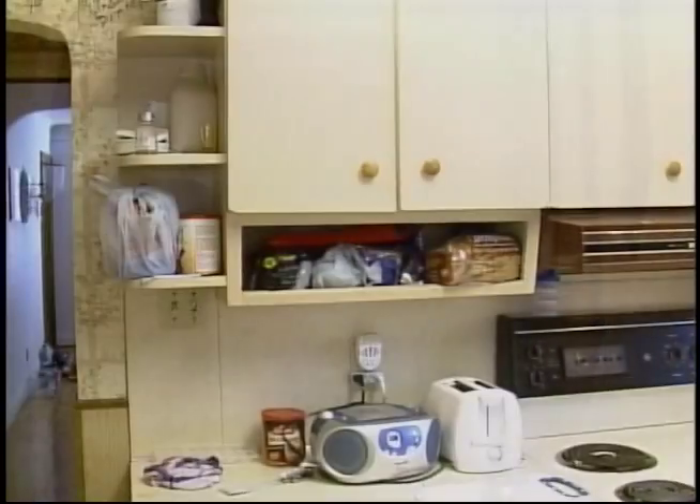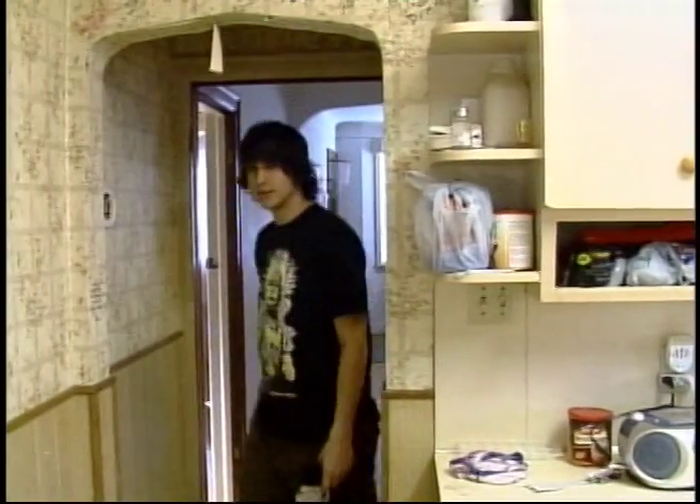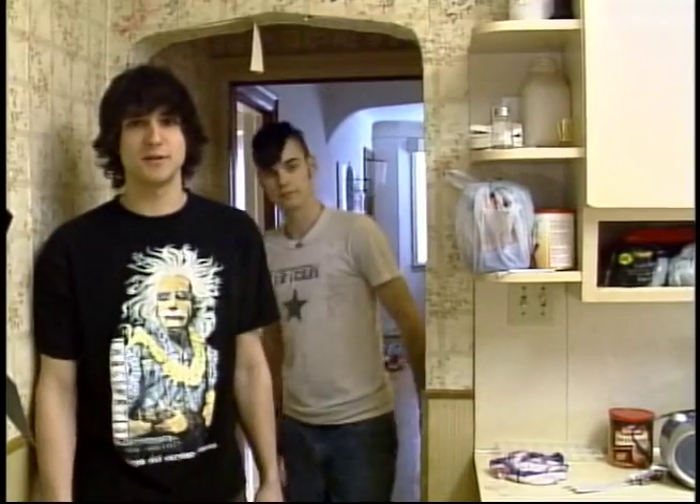Hello and welcome to Crappy College Cooking. I'm Corey Martin. And I'm Steve White. And in the next three minutes, we're going to show you how to make delicious, cheap, easy meals in a crappy kitchen such as this.